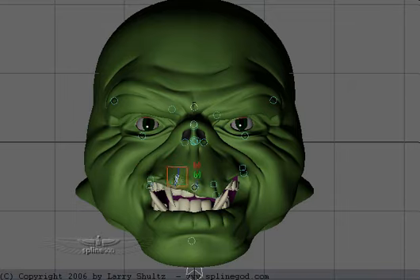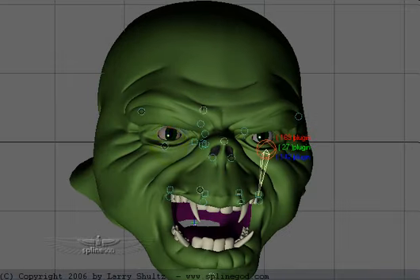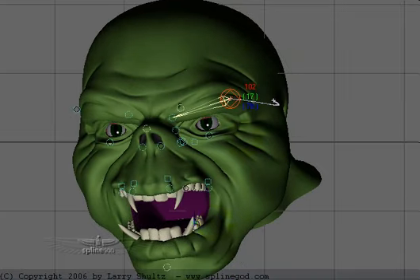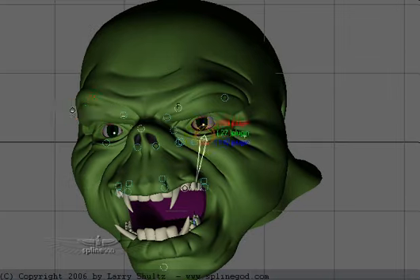I can also have control over parts of the lips as well. And I can go in here and just grab any of these and manipulate the head around. So not too difficult to do.